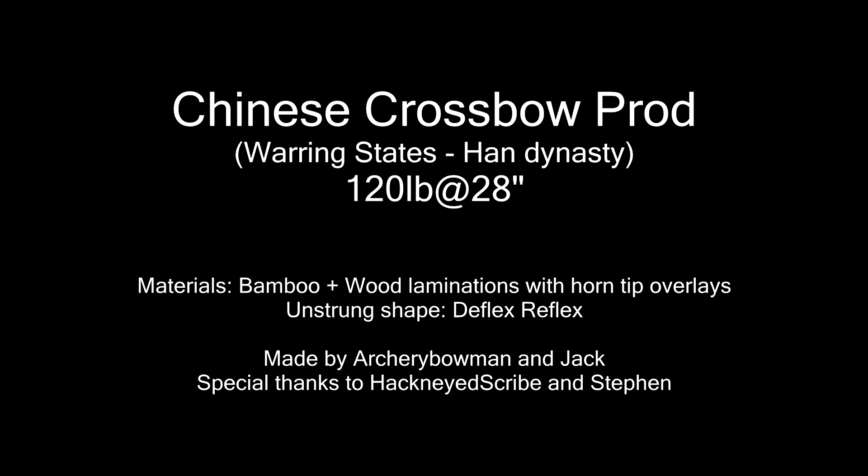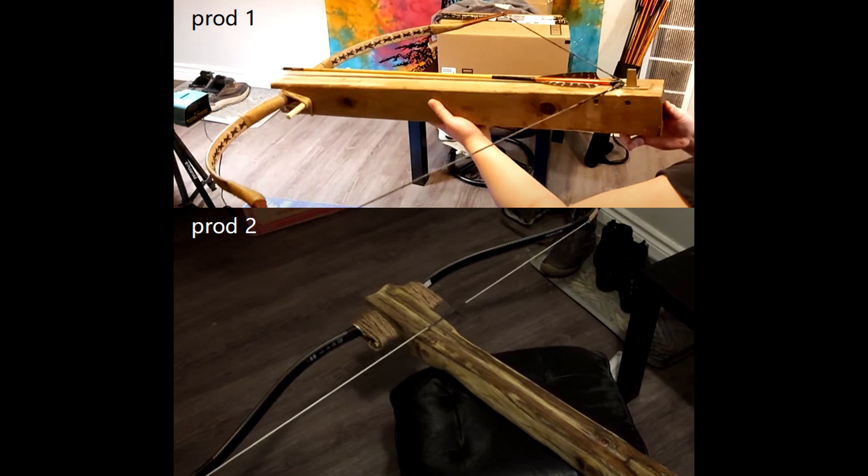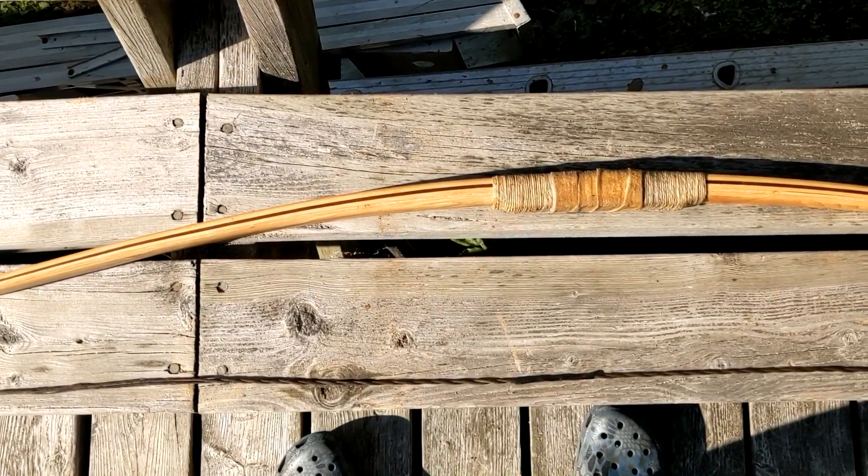In this video, I prepared an organic prod for my Chinese crossbow. For people who don't know the word prod, it is the bow of the crossbow. My previous two prods were made of modern materials, so this time I wanted to use historical materials for more authentic testing data.